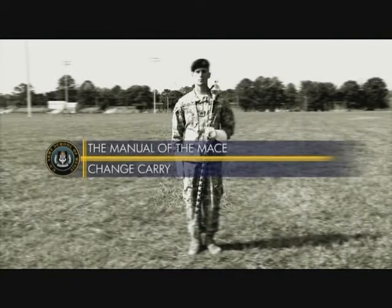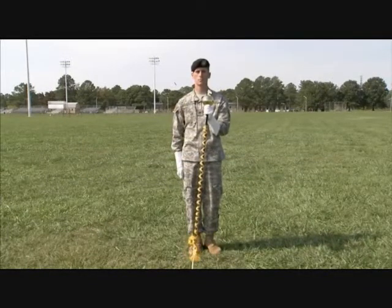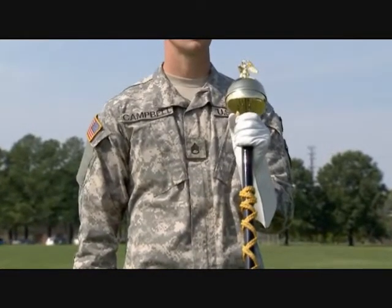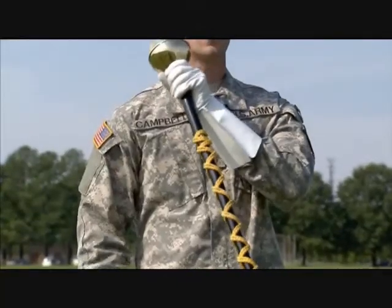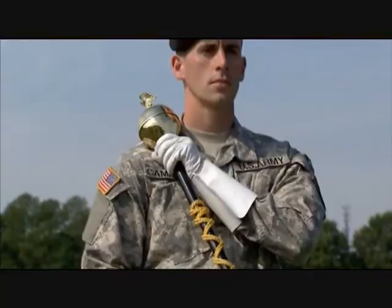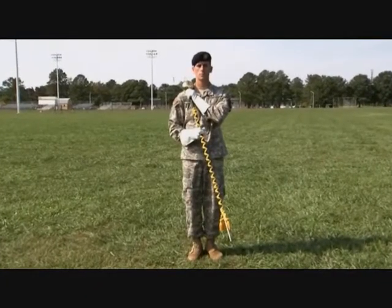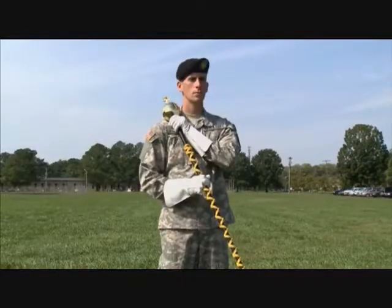At times you need to change from the left carry to the right carry. On count one, open your left hand and let the mace slide through it. Catch the mace just below the ball and wrap your fingers and thumb around the staff. Count two is a silent count. On count three, move the ball in an arc to your right shoulder, then hold the mace with your right hand in the right carry position. The staff should again be diagonally across your body with the ferrule pointing slightly outward.